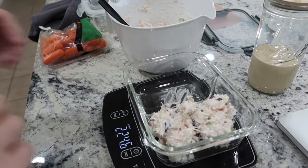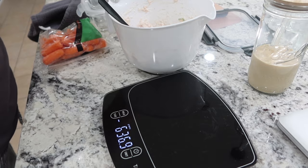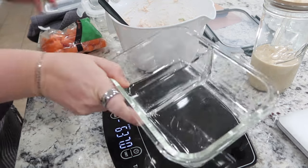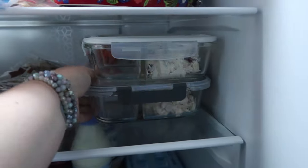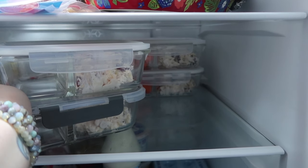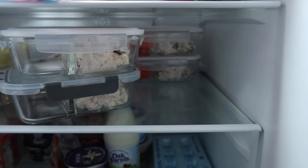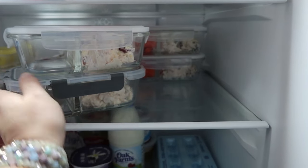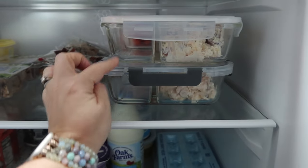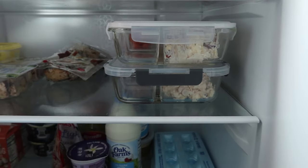A little over, but that's fine. I forgot to share before I put them in the fridge, but I did make four serving sizes in different containers for Mark and me. I'm having carrots with mine. I'm not quite sure what he wants, so I left his other little compartment empty so he can fill that in when he wants.